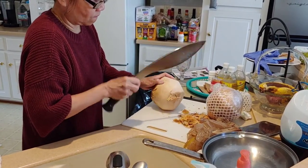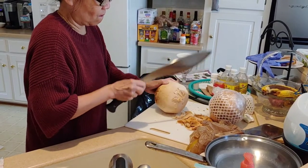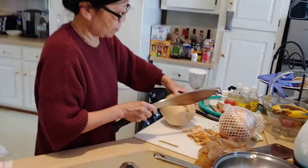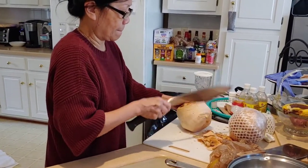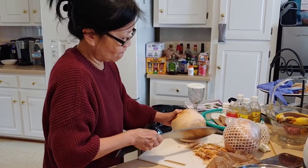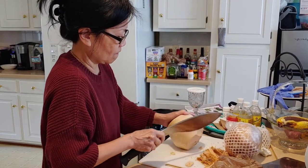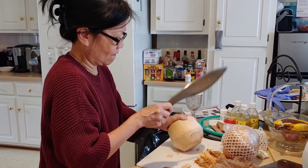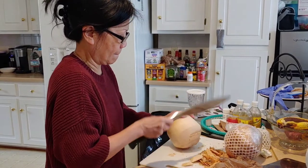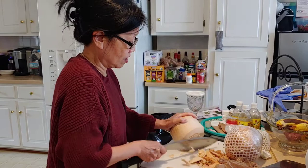I need to get you an actual authentic coconut chopper — a real Filipino knife. That Gurkha knife is not designed for coconuts. It's designed for chopping heads off and arms. It's too heavy, isn't it? Yes. My arms are so sore.